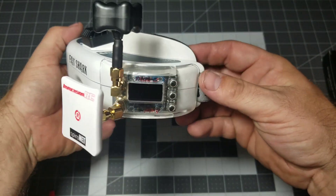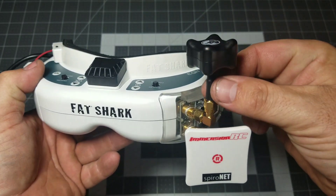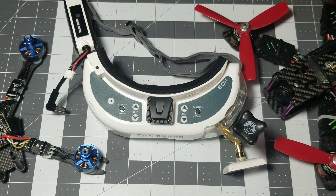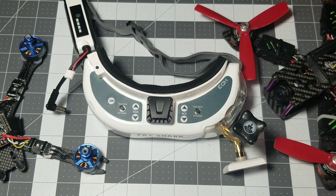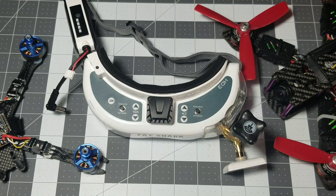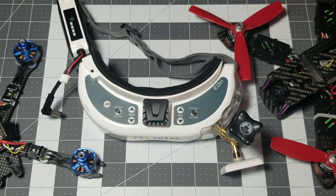Here you can see what it looks like with the antennas on, and it definitely doesn't take up a large profile at all, especially with the Stubby and this mini patch. Thank you guys so much for watching — please like, share, and subscribe. In the next upcoming videos we're going to put the Fat Sharks on for the first time and you'll get my reactions, and we're going to fly the drone around to see how well this module and these antennas actually work. I really have high hopes for this setup.